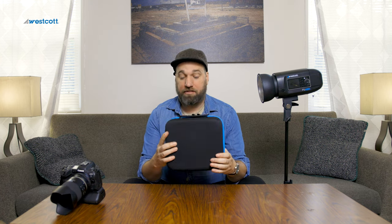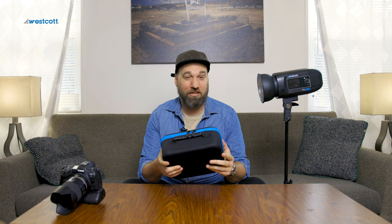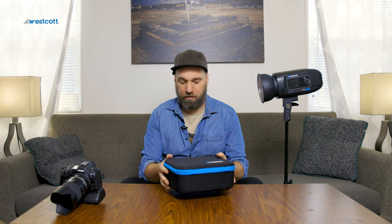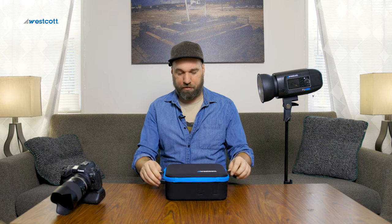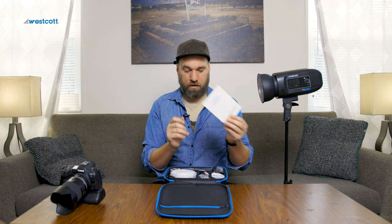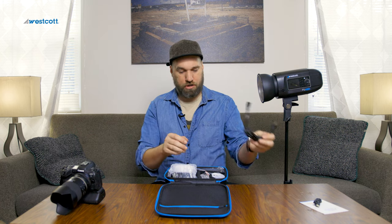Honestly this could fit in a carry-on super easily, and you could probably just walk on with this — airlines have a two-bag limit but I've always carried like two bags with one of these little bags. For travel photography, this is pretty awesome so far.